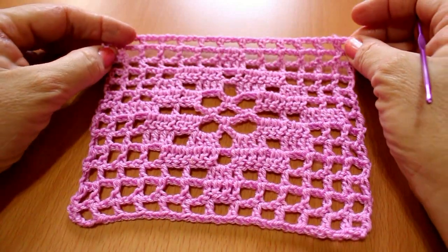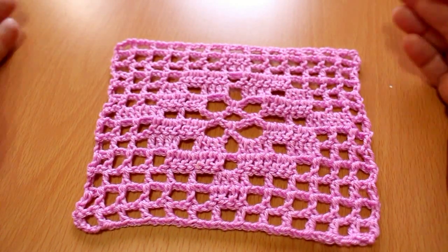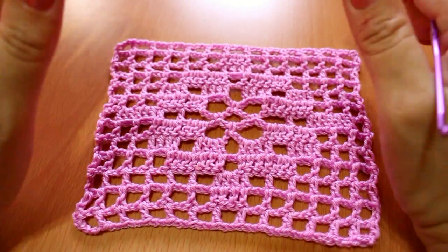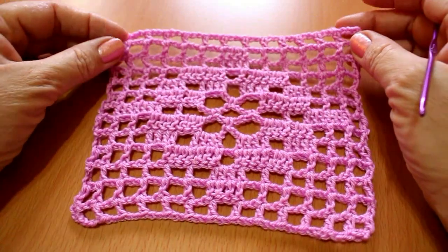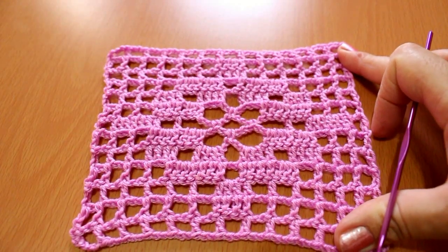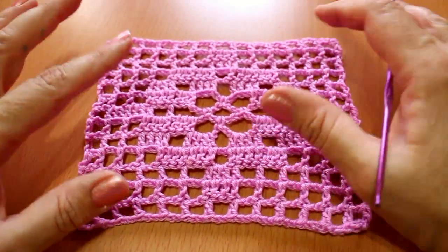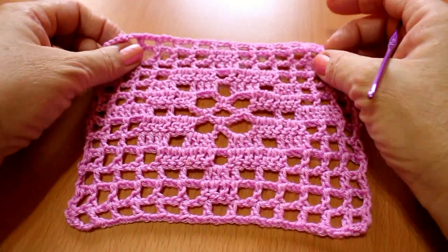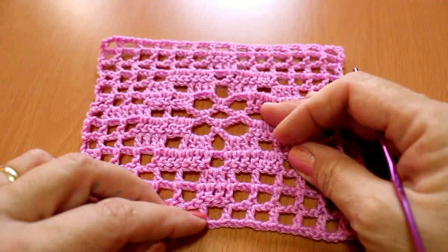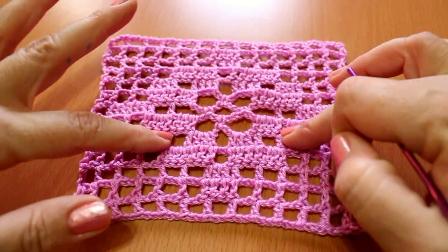Well, seeing how much it's been liked and shared among different people, I said: let me make it. Since it seems to be so popular, I went ahead and did it, and I really liked it. I thought about making a small summer blanket for a baby — for a friend of mine who is going to have a little girl. So I'm going to make several of these applications — these squares in different colors — and we'll see how it turns out. But for now let's learn how to make one, and then you can use the application however you like: a shawl, a vest — we can invent thousands of things. For now, let's learn how to make the application.